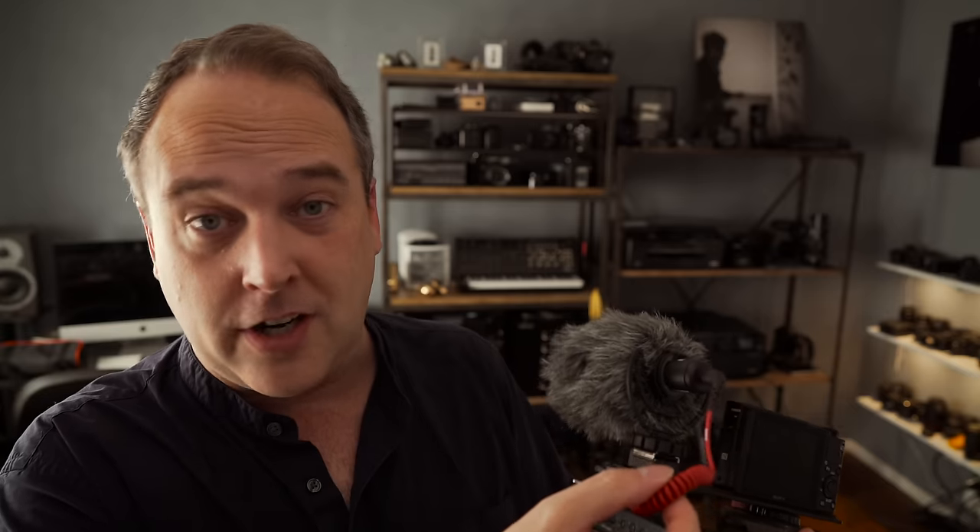What I've got on here is the Sony RX100 V. The microphone is made by Rode — this is the Rode VideoMicro. Don't confuse it with the flagship Rode VideoMic Pro. The VideoMicro is a very small shotgun mic. It comes with a dead cat windscreen, has a shock mount suspension, and just an audio output.